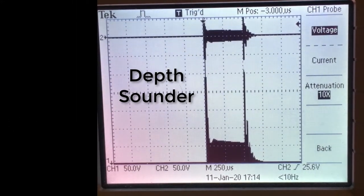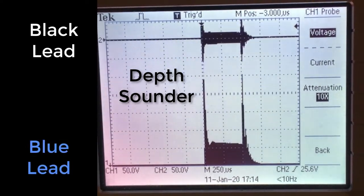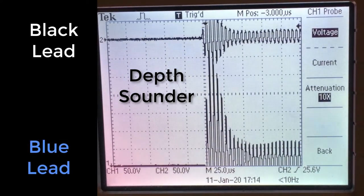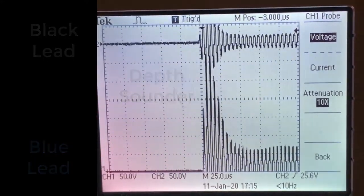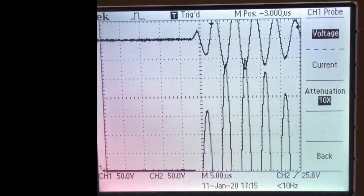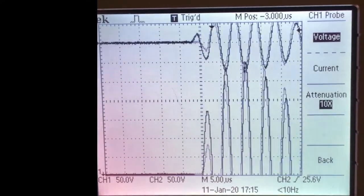Each sonar ping lasts about two thirds of a millisecond. Stretching things out in time, we see the sinusoidal variations at about 200 kilohertz. The longer it takes for an echo to come back, the deeper the water.